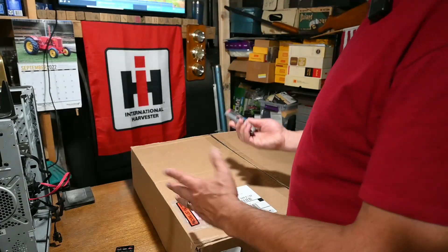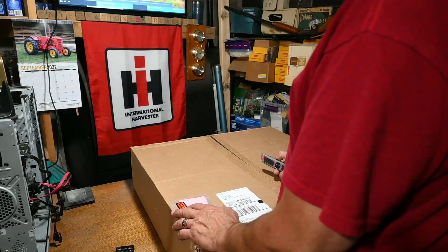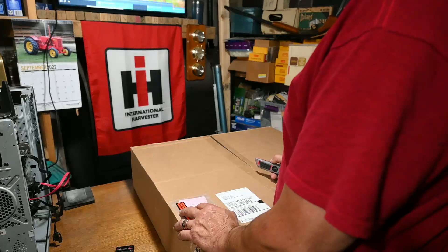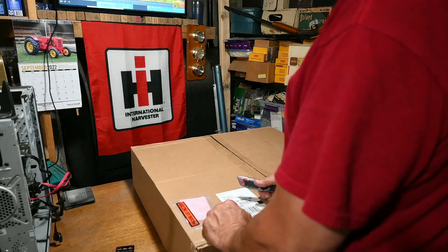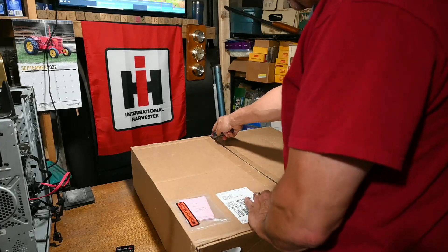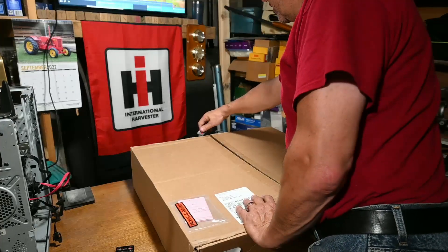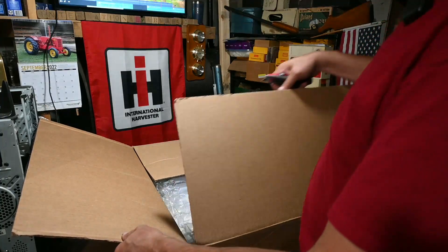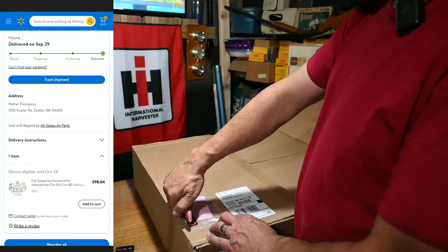Hi, at our pastime. I just got a box from UPS that came from Walmart, believe it or not. Many of you guys are always asking where do I get my parts for a Farmall Cub. Well, I got my parts from Walmart, and I'm going to unbox now to show you exactly what kind of parts I got from Walmart. As I'm opening this up, this actually did come from Walmart — see my packing slip.